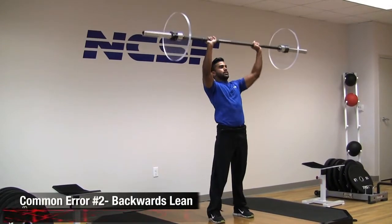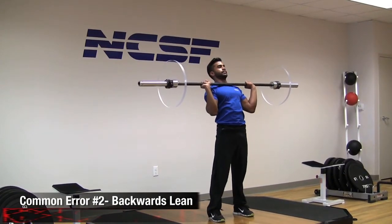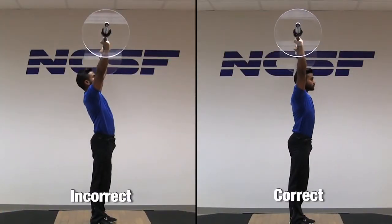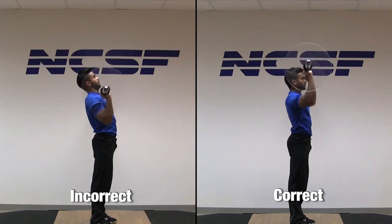Another very common issue is backwards leaning with thoracic extension. This commonly occurs when the client is using excessive weight or is unfamiliar with proper form.